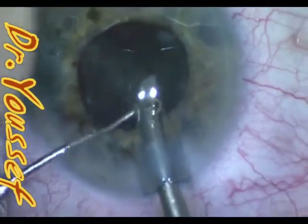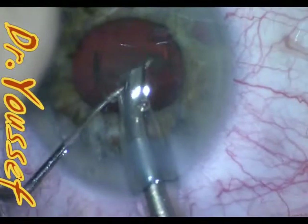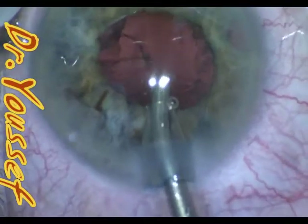Proceeding as usual — with a small pupil like this, you can just proceed carefully, take your time during the phaco, and remove the epinucleus. That's what's happening now. After the epinucleus is removed, we continue with cortical cleanup.